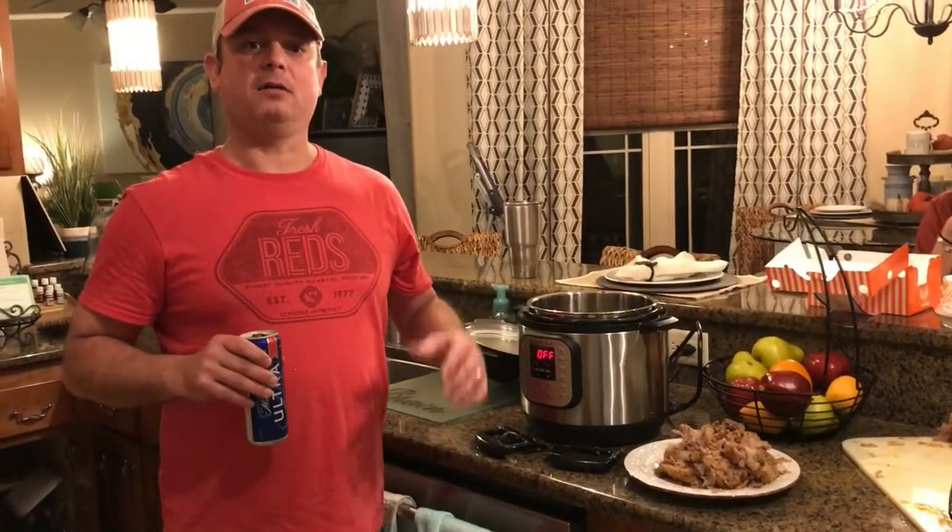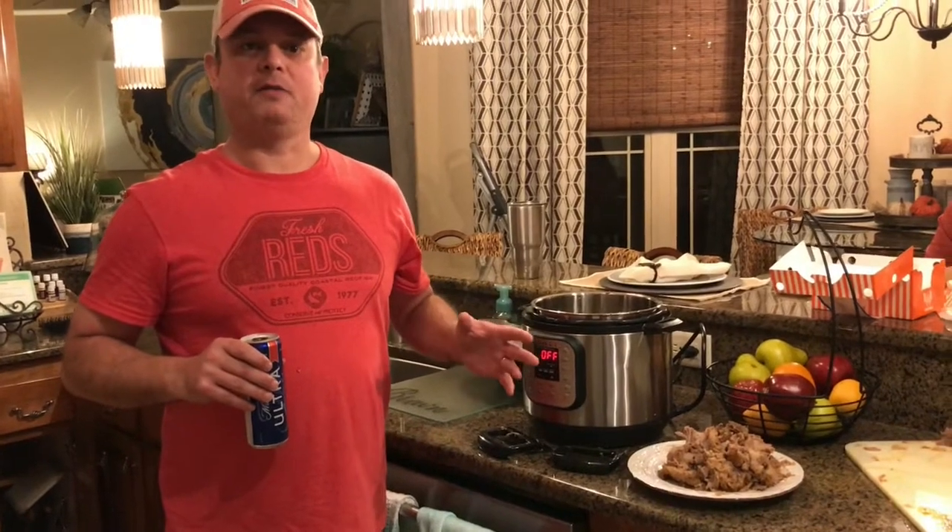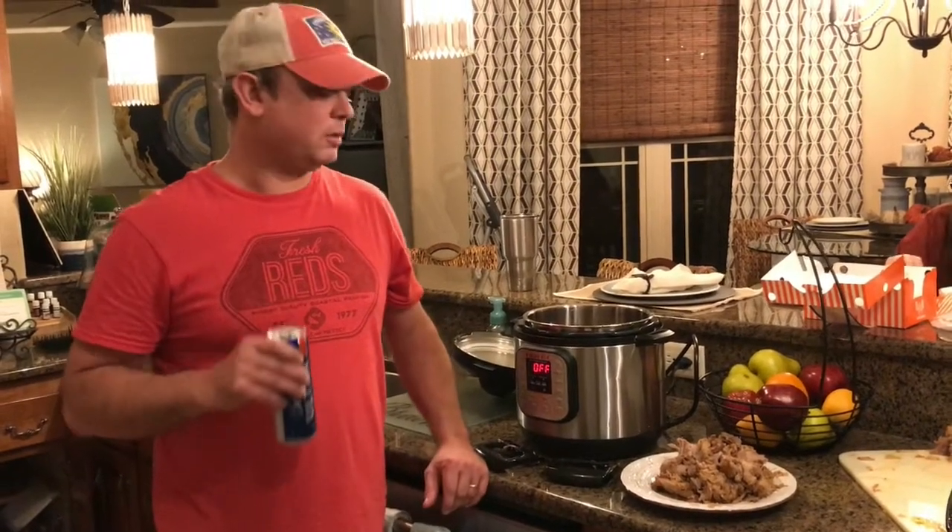Alright guys, if you like this video I've got more videos on my Facebook group page called Meals Under Pressure, and also my YouTube channel called Meals Under Pressure. We're going to get eating — see you all next time.